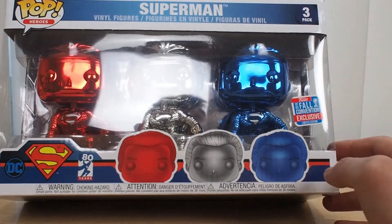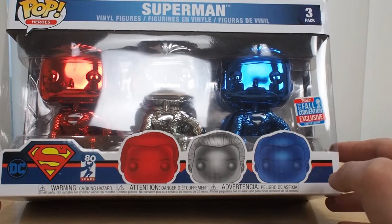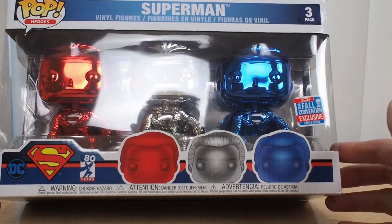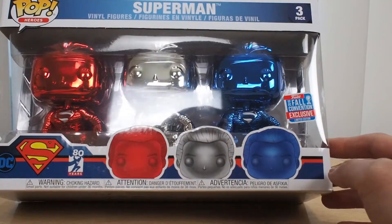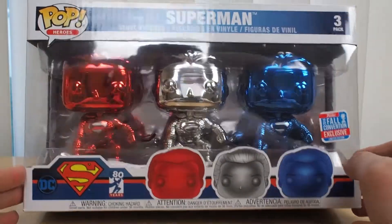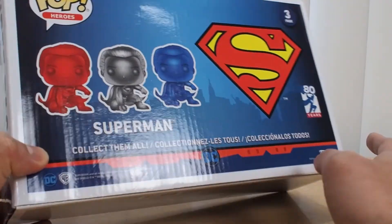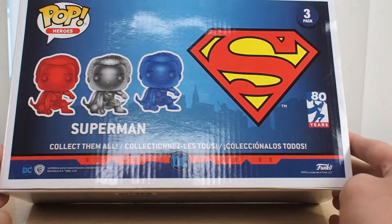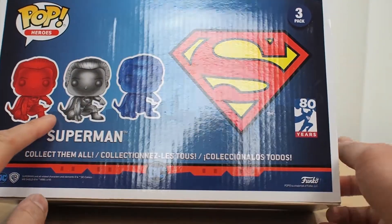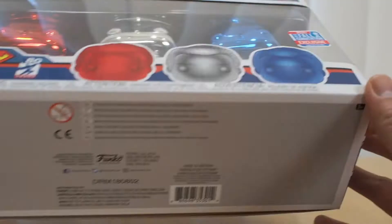This is basically the greatest, most famous, most well-known, most recognizable superhero in all of comics — or you can even say all of the world and history. So this is the chrome pack. Here's the front of the box, the side of the box showing three pack, and this is the back of the box — Superman, collect them all, 80 years, red, silver, and blue.